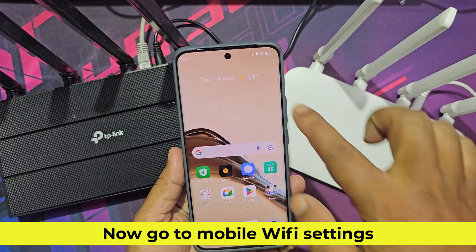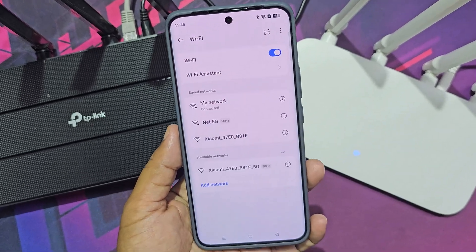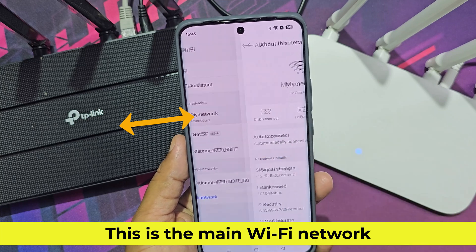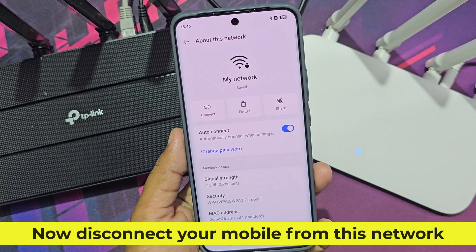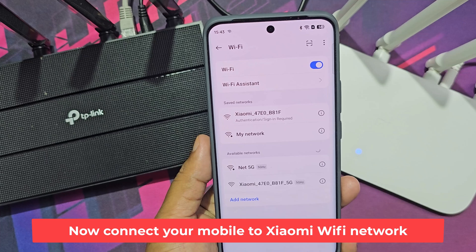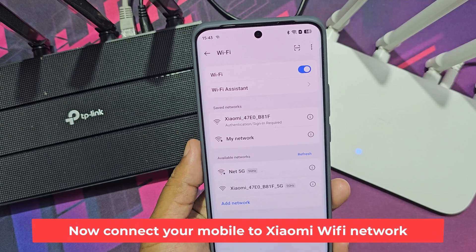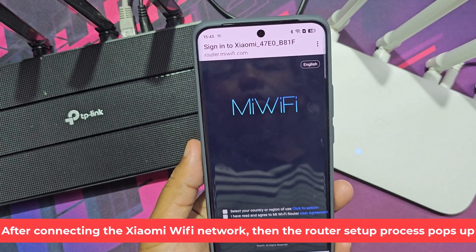Now go to mobile Wi-Fi settings. This is the main Wi-Fi network. Disconnect your mobile from this network, then connect your mobile to the Xiaomi Wi-Fi network. After connecting to the Xiaomi Wi-Fi network, the router setup process pops up.